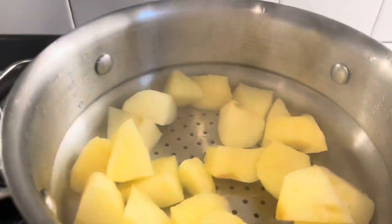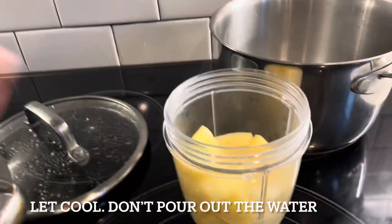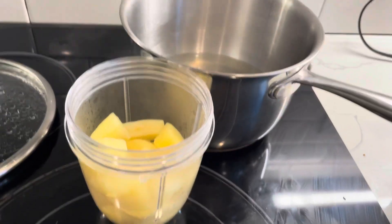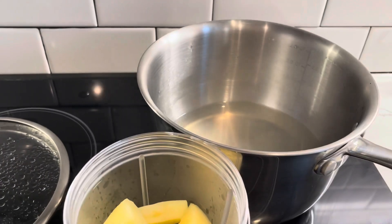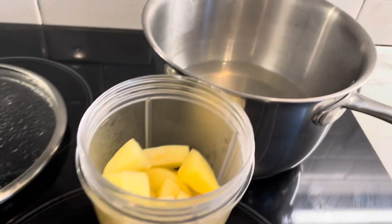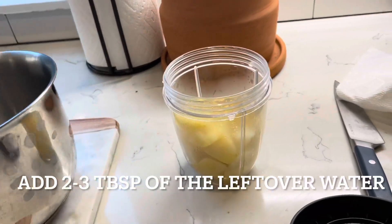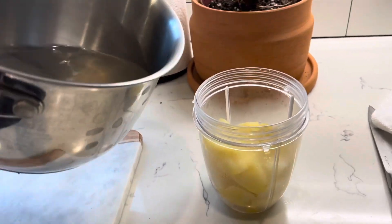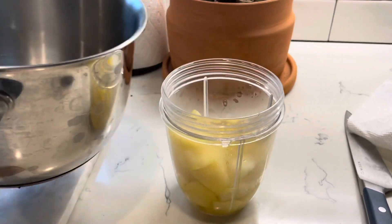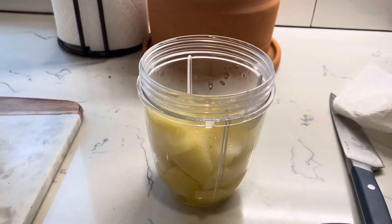I'm gonna turn that off and pull that off the heat. I've got the apples in here — I'm gonna give them a few minutes to cool down. Do not throw away this water because we will be adding it to the apples to make it more runny. It does have the drippings from the apple and it's got that flavor, so do not toss it. Before I put my apples into the blender, I'm gonna add about two tablespoons of water.